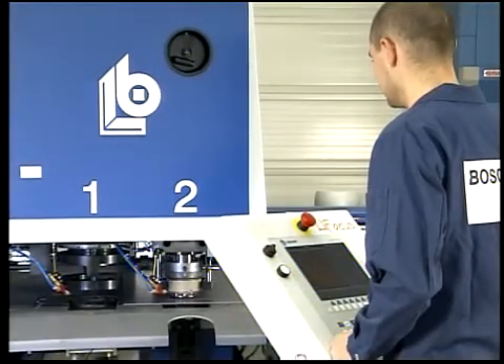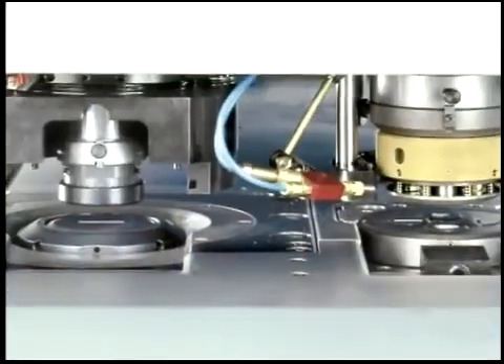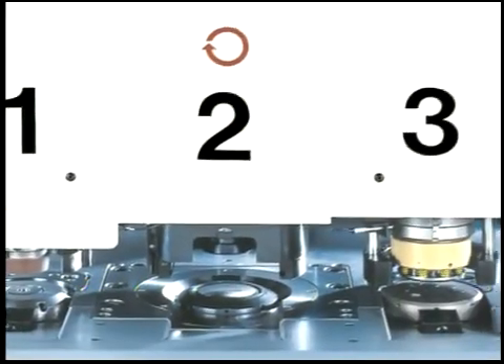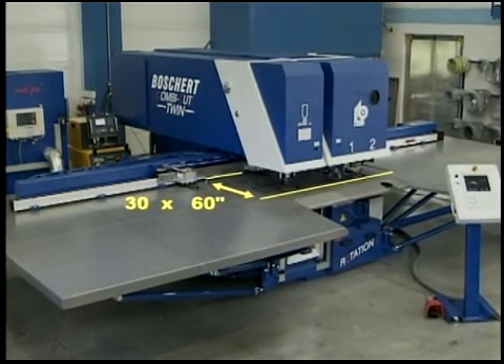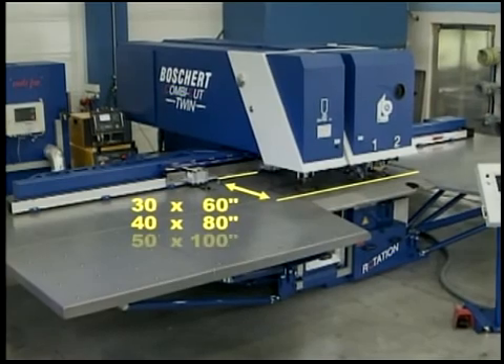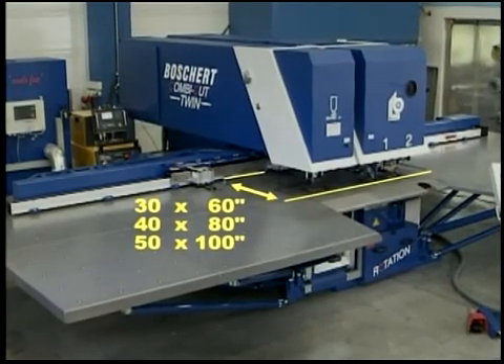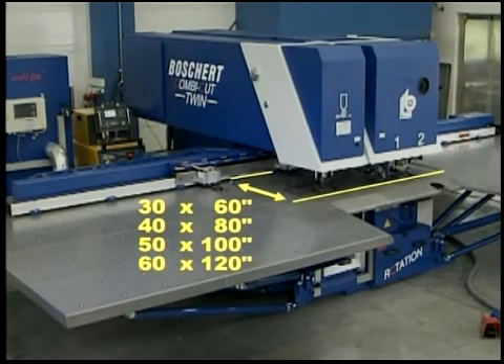Depending on customers' requirements, the CombiCut is available with one punching head, two punching heads, or three punching heads. The following dimensions are available: 750 by 1500 millimeters, 1000 by 2000 millimeters, 1250 by 2500 millimeters, and 1500 by 3000 millimeters.